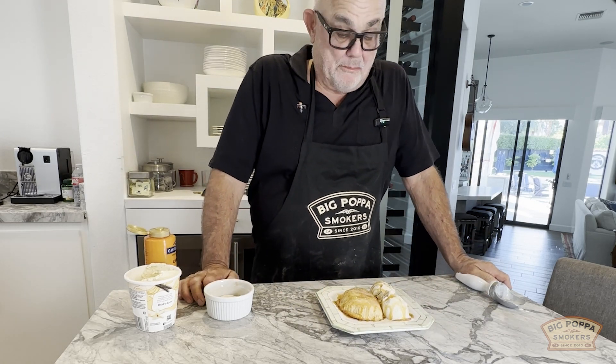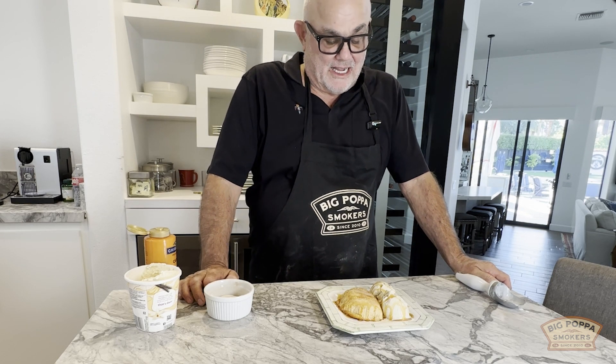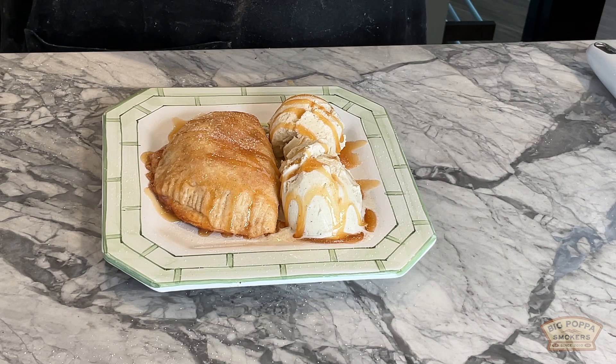Just a simple little thing where you take refrigerator biscuits and apple pie filling. You can make your own filling, and you can make your own dough too. This is just a fun little thing to do. I've got my Haagen-Dazs vanilla, my Ghirardelli caramel, and just a little sprinkle of cinnamon sugar. I'm going to be fine tonight.